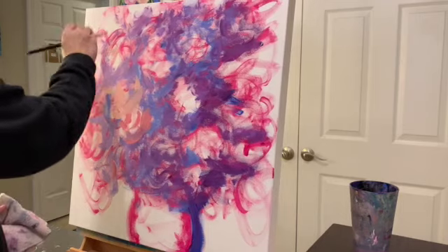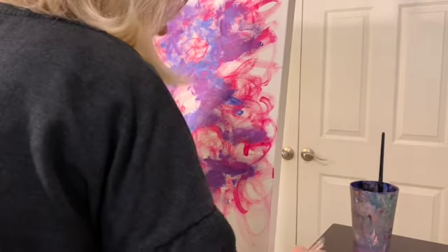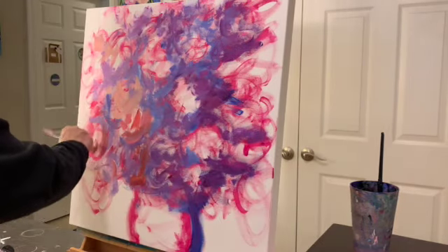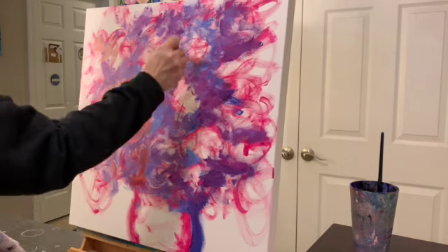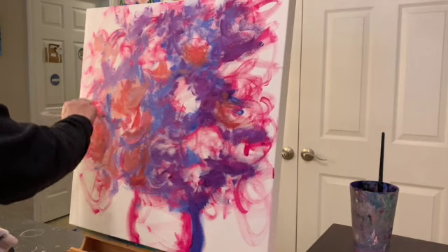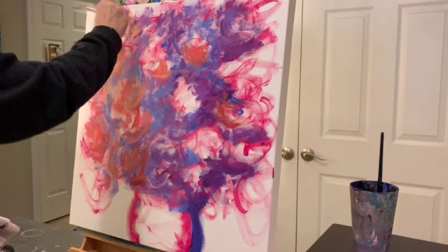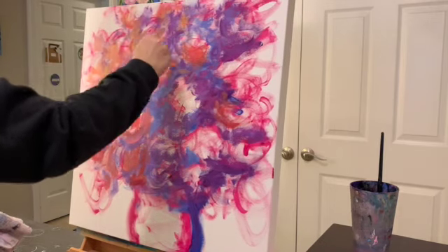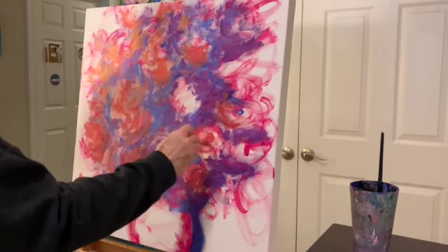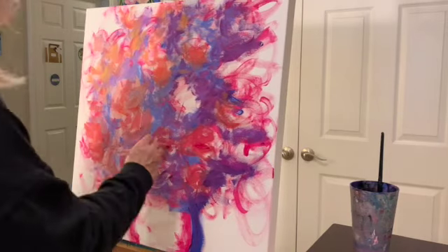I mixed some yellow in and it kind of made a peach, but since I was using the brush that had the cool colors on it, it wasn't coming out as vibrant as I wanted. So I put that brush in the cup of water and got a clean brush, then made some more peach by using the lemon yellow, the magenta, and the white. Now trying to keep it a little darker over on the right side.